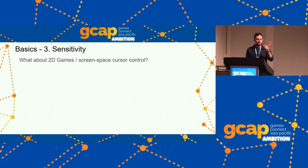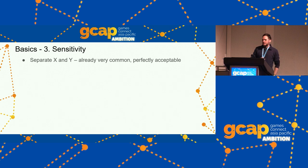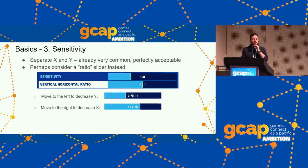For 2D games with screen-space cursor control, there isn't a clear 1:1 natural scale that I know of. Without it, just give the player much more range than they need — as a rough calculation from 3D to 2D space, why not give them a full-screen cursor movement within about five degrees of control at max setting. Separate X and Y sensitivities are perfectly acceptable and very common. A ratio slider can be handy — this is what Fortnite does — because players figure out their ratio quickly and adjusting overall sensitivity while maintaining that ratio is otherwise annoying.